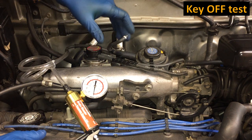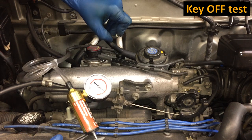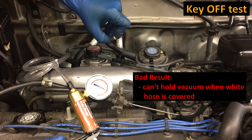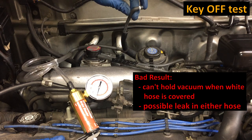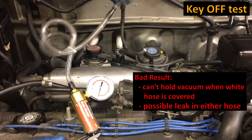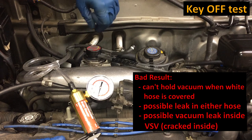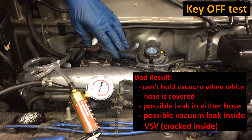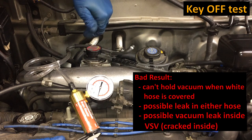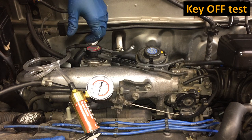If you do the second test and are not able to hold vacuum — say you apply vacuum but it keeps leaking — that's either a failure of one of the two hoses or a vacuum leak at the VSV itself. That would require more investigation: you'd need to remove the vacuum hoses and test each one from the VSV, then remove the VSV itself and make sure it's airtight. You'll see all of that in this video.